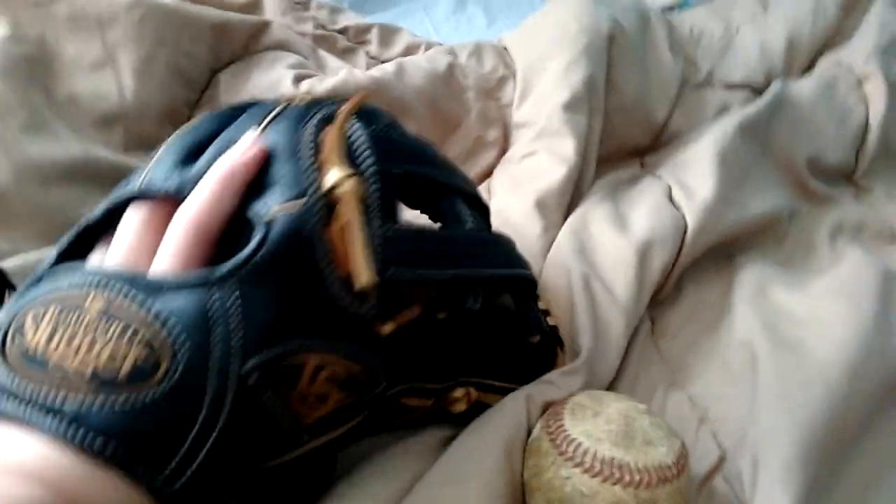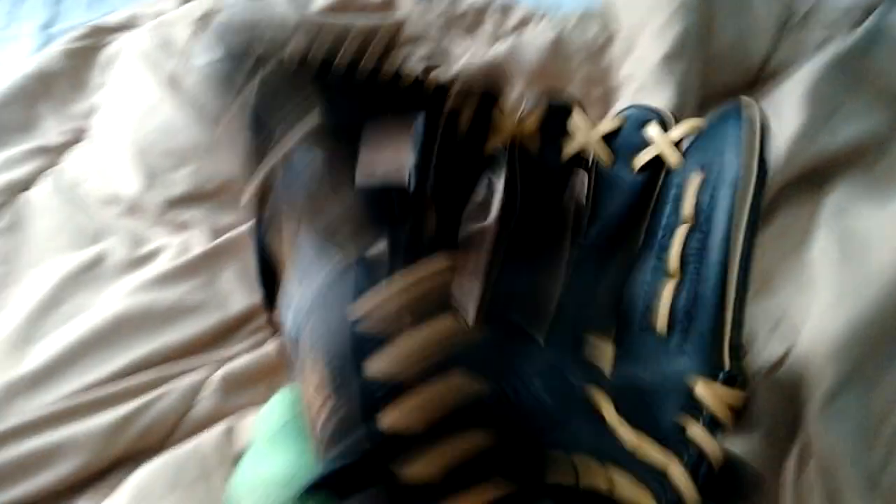I looked it up on the internet and this glove retails for $60, which is insane. Because it's a really good glove for $60 — like a really, really good glove. I'd pay $160 for this glove in my opinion. Such underrated gloves. Louisville Slugger actually makes some really good gloves, but people don't give them enough credit for what they do. Because some of their gloves are actually really nice.